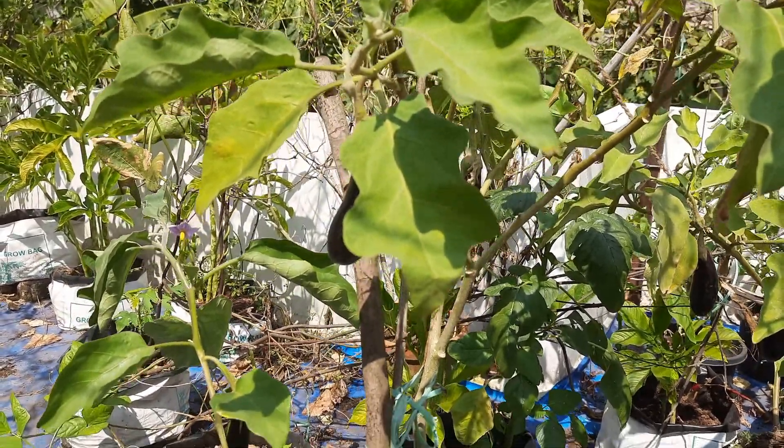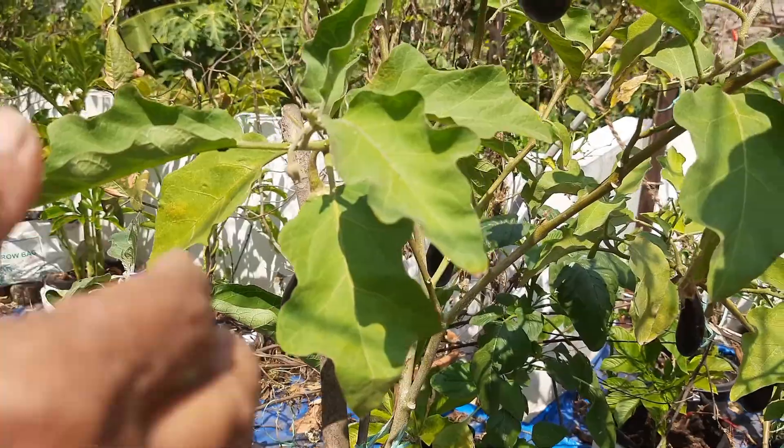Hello everyone, welcome back to the terrace garden.